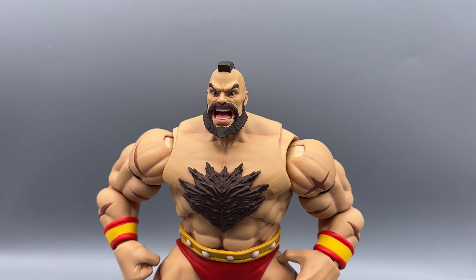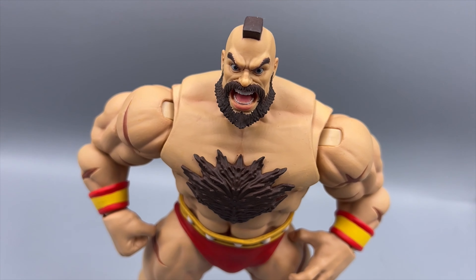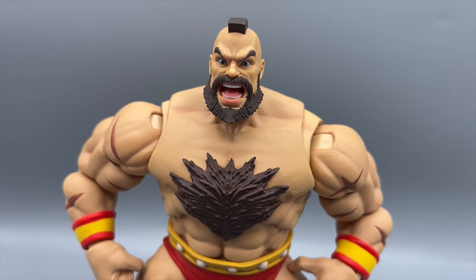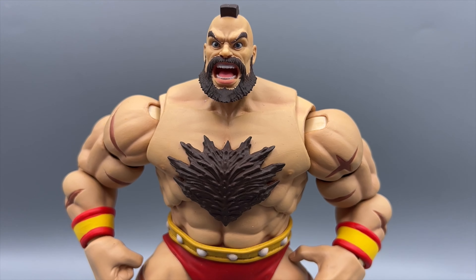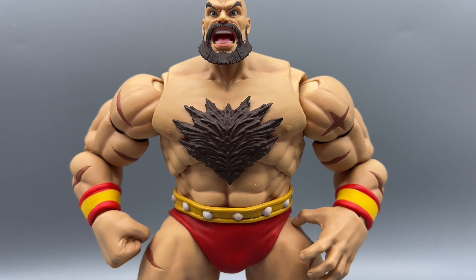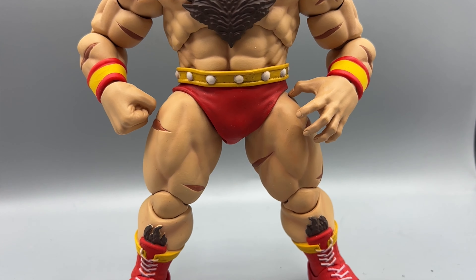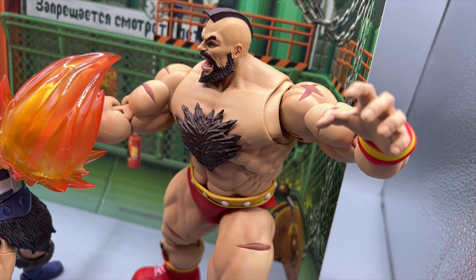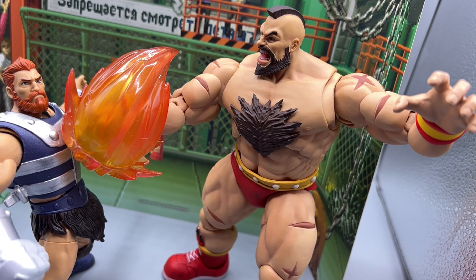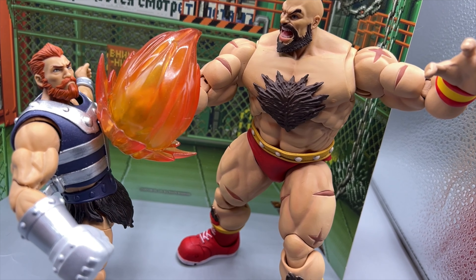Looking around, seeing what he looks like — I hope you get a good idea of his scale, the face, the chest, all the good details. I really went a little bonkers on this one. I really wanted to show off some of the pro wrestling moves that he can do, because I was a little surprised by this figure. Coming up, you'll see Zangief doing some of his classic moves, like a nice lariat.